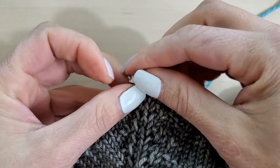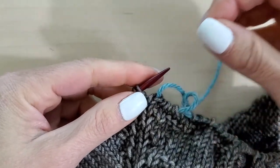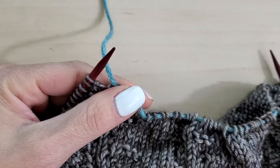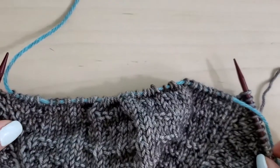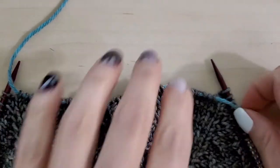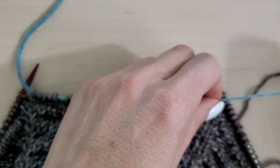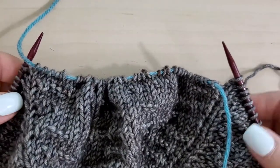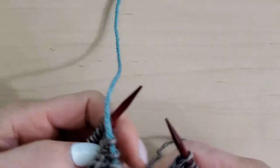Then it says to remove the marker. And using the backwards loop cast on, we're going to cast on a certain amount of stitches depending on your size. You can see here that the stitches between the needles are all on this waste yarn. So now I'm going to come over here and turn this whole thing over so that I can tie this in a bow.